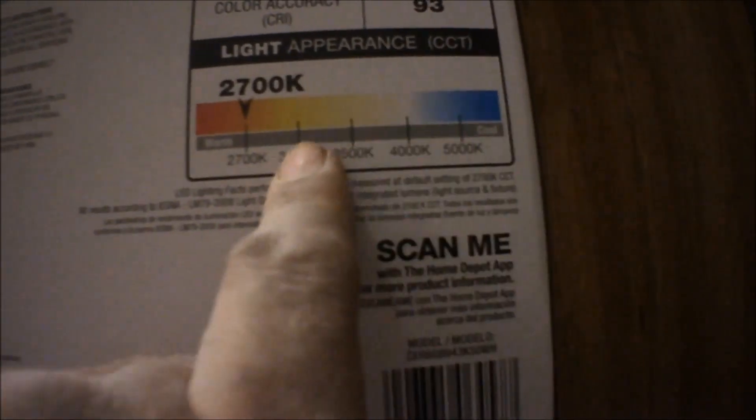Again, you can adjust the appearance of the color from 2700K all the way up to 5000K.